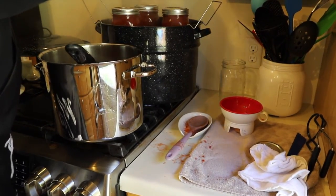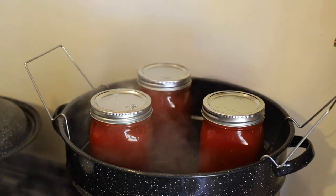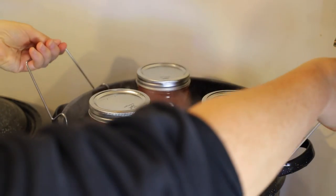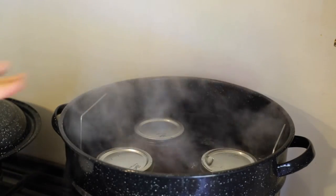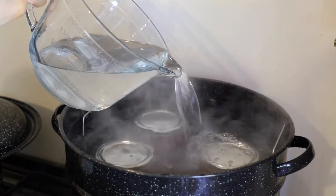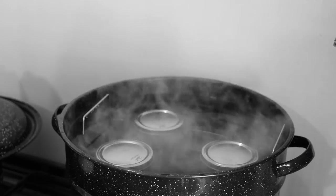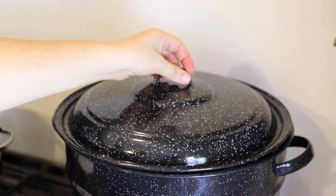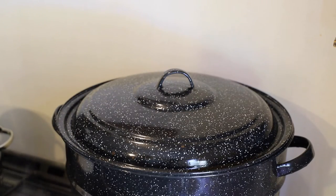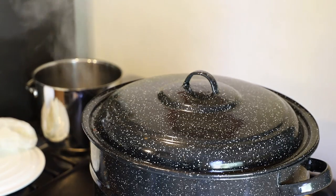I was able to get three quart-sized jars of tomato juice. I'm going to lower the rack into the water bath canner. I need a lot more water in there so I'm going to go get some. I'll put the lid back on the water bath canner and let that come up to a boil. The water bath canner is boiling now.